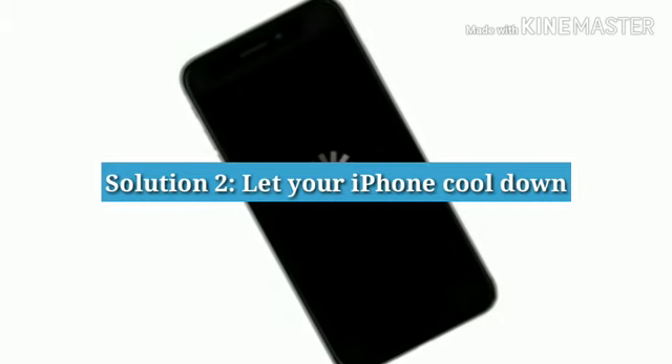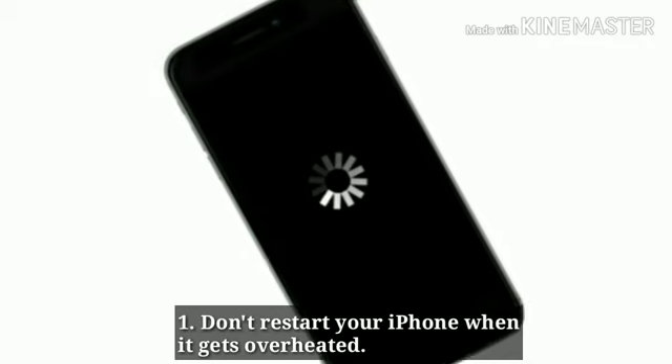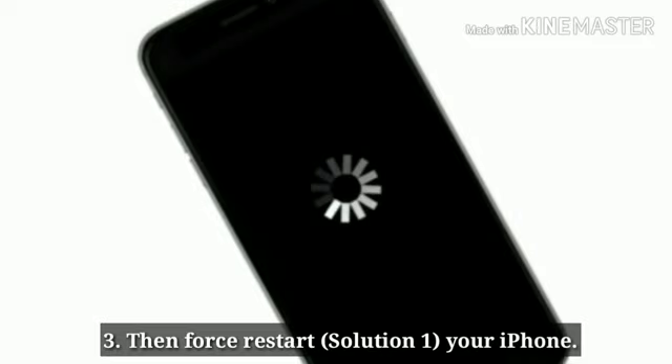Solution 2: Let your iPhone cool down. Don't restart your iPhone when it gets overheated. Keep your iPhone in a cool place and let it cool down, then force restart your iPhone.